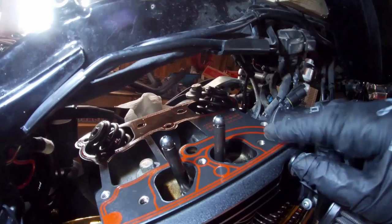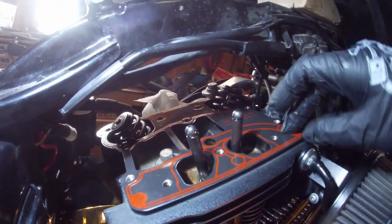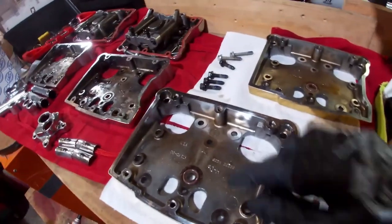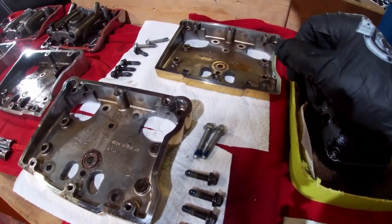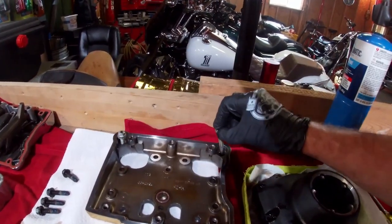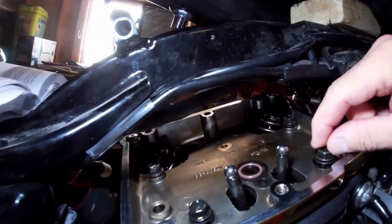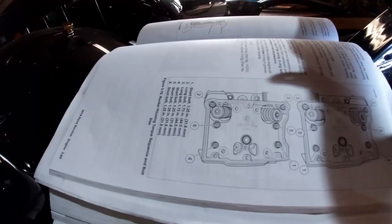Next is the rocker boxes. I've got the rocker box gaskets on here — they don't take any sealer, but I put a couple dabs of gasket maker in about six spots just to hold them in place. Rocker boxes are set up with new O-rings. All the bolts are clean and dry with a couple drops of blue Loctite on them. The rear rocker box needs to be installed with two bolts already in place, because you can't get them in after the box is in. With the rocker boxes on and the six bolts loosely in, tighten them down snug and then torque them 120 to 168 inch-pounds.